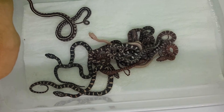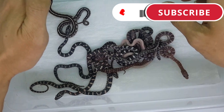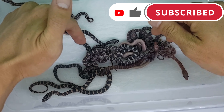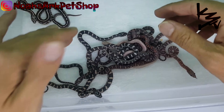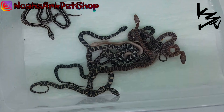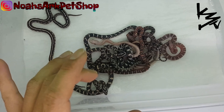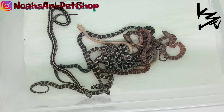Alright guys, welcome to K3TV Reptiles. This is the scaleless clutch that I hatched this week. This is a dark clutch, a dark side clutch — my most valuable clutch — and I'm going to go through some of the morphs that came out.